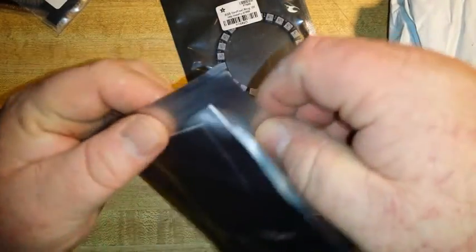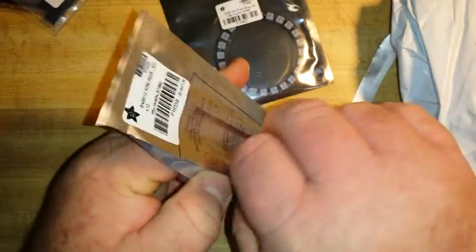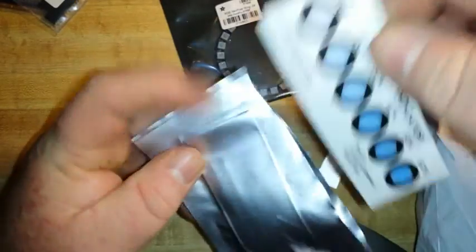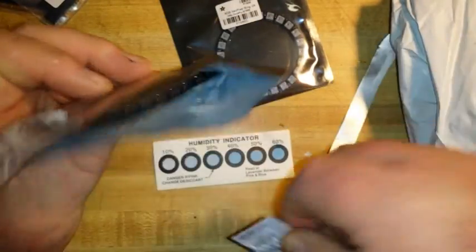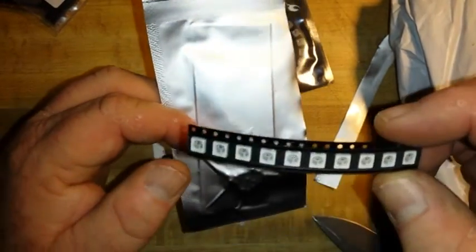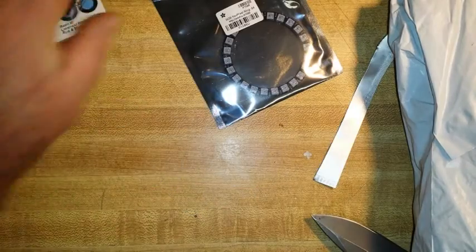Now guys, check this out. This is some serious quality packing from Adafruit. Anti-static bag — in the bag, a humidity indicator and a desiccant to keep my order of NeoPixels nice and dry. That's awesome. Props to Adafruit.